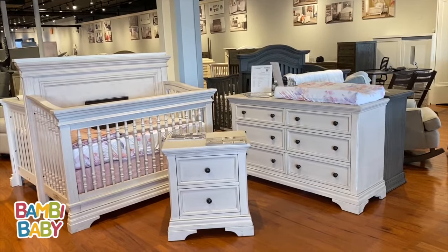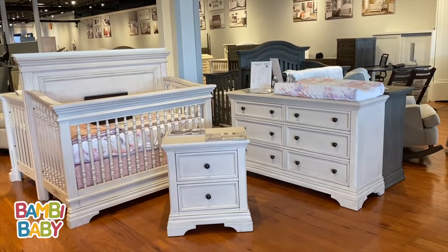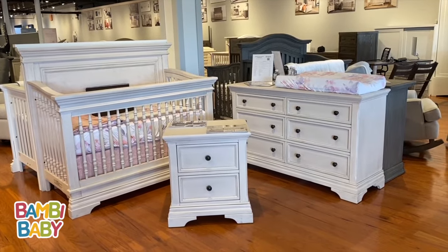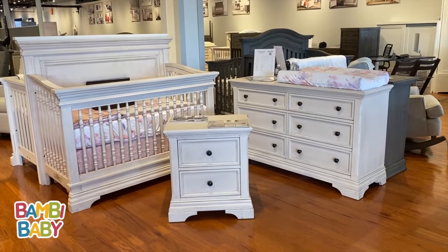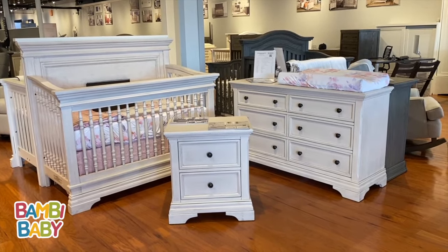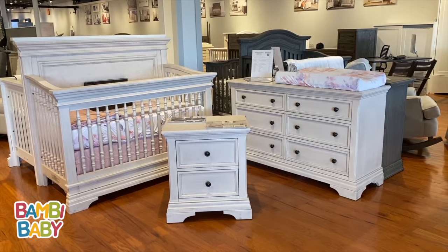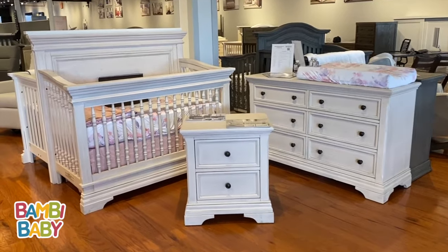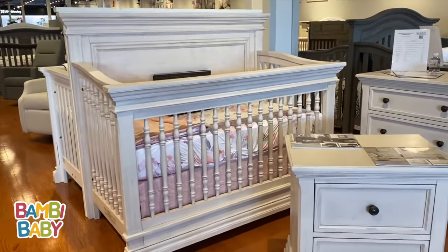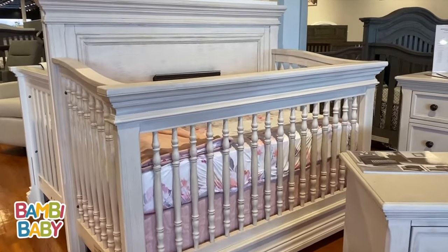Hi guys, this is Anilio from Bambi Baby. I'm bringing you the Westwood Olivia collection. This collection is a beautiful, detailed collection that has spindles, full extension drawer glides, soft close, and comes in multiple finishes. The reason for this is to bring out the true color, showing it to you in a soft white inside our Paramus, New Jersey showroom.